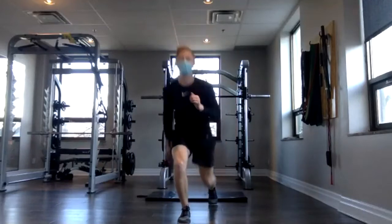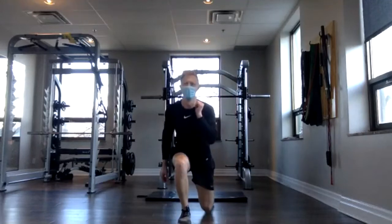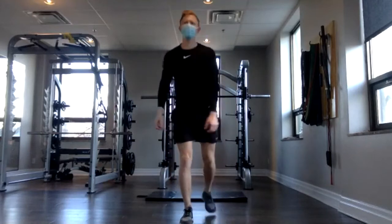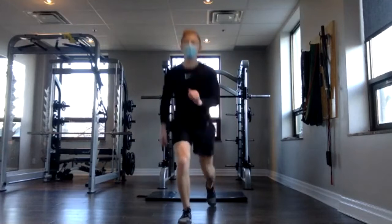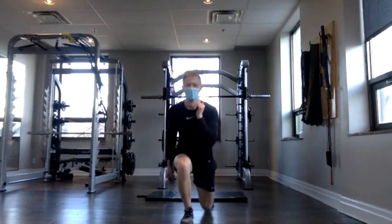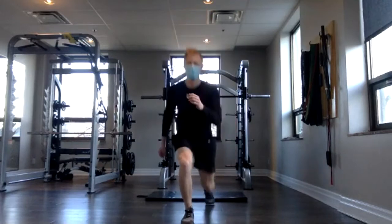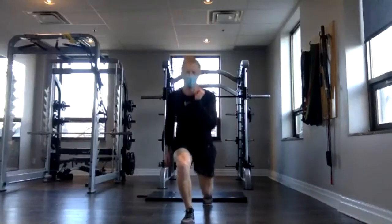Here we go — three, two, one, reverse lunge and switch. Stepping back, alternating legs. We're doing 12 per side, so going up to 24. Good job, everybody — halfway. 16, 18. We're doing great, everyone. 21, 22, 23, last one, and 24. Awesome.